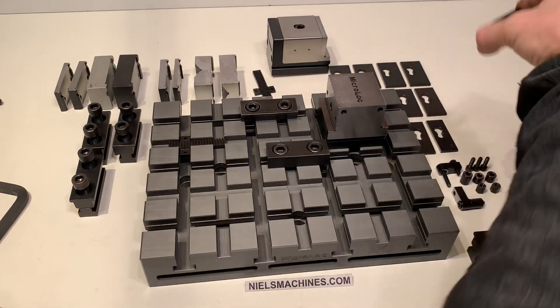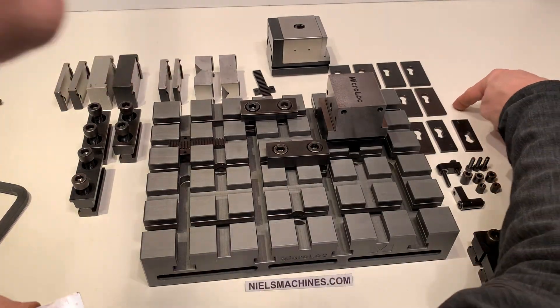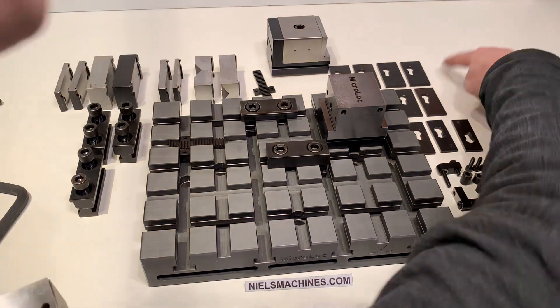There are plates of size 22 — three of them, two of size 27, and four pieces of 30.